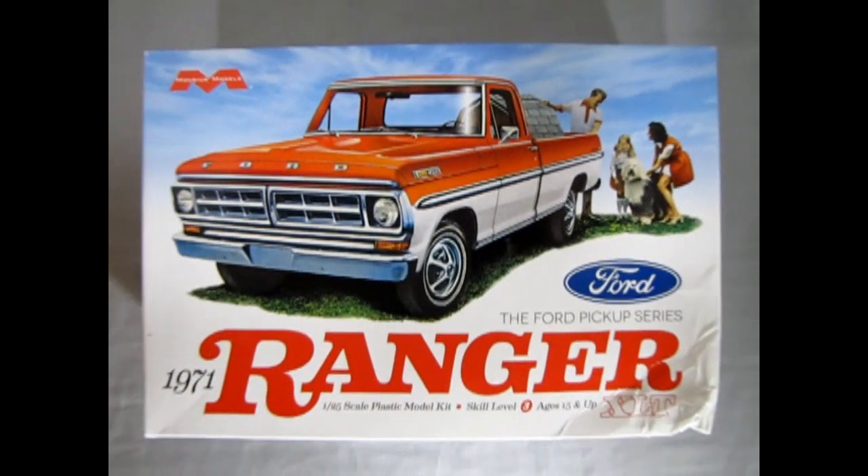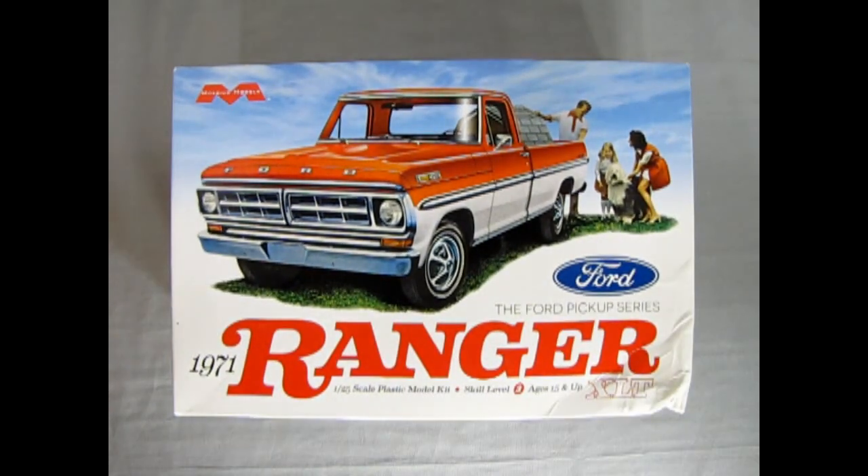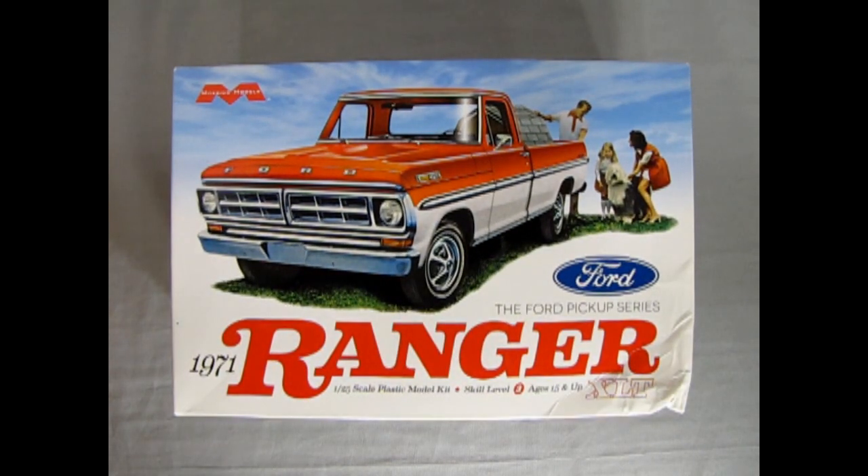Without further ado, let's go down to the Ford showroom where we get to take the lid off this great model kit and see what's in the box. We go all the way back to the Ford showroom for 1971 as we check out our Ford Ranger. It's a bummer that this corner got busted up - it's almost like the box fell off the back of a real Ford Ranger. But don't worry because inside it's sound as a pound.